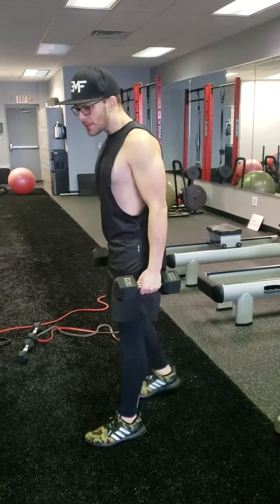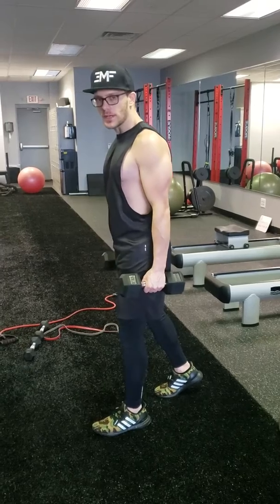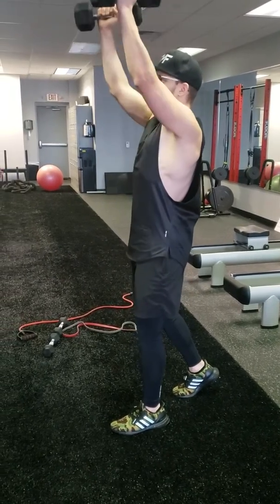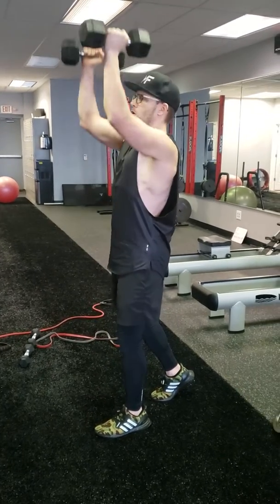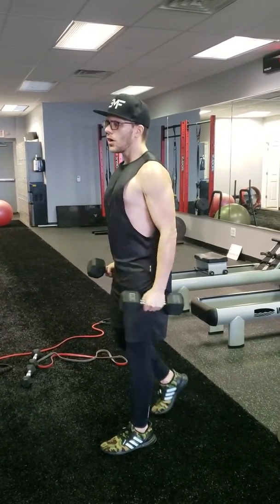I like to take a staggered stance — one foot forward. I'm coming up to a hammer curl, pressing up, back down, all the way back down, slow and controlled. Hammer curl up, overhead press, back down all the way.